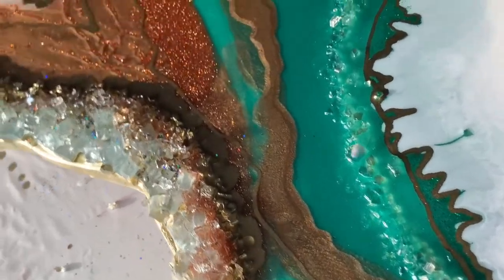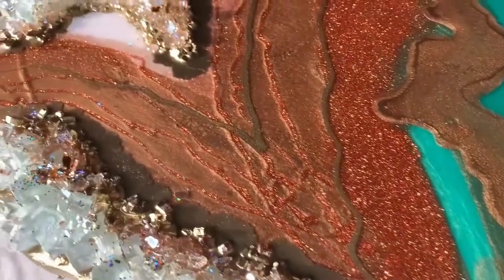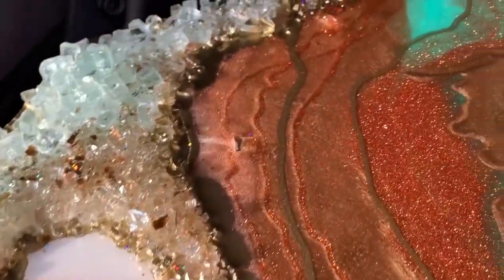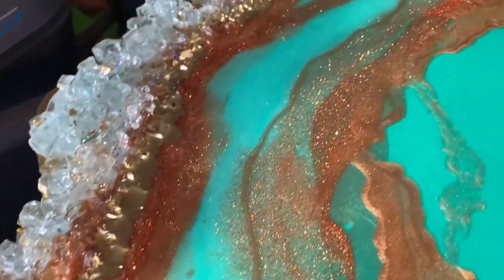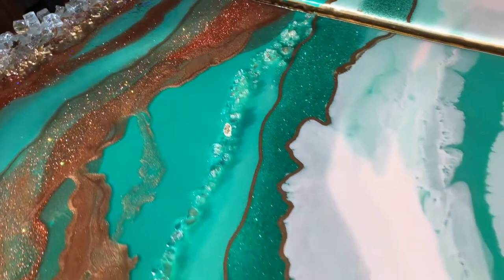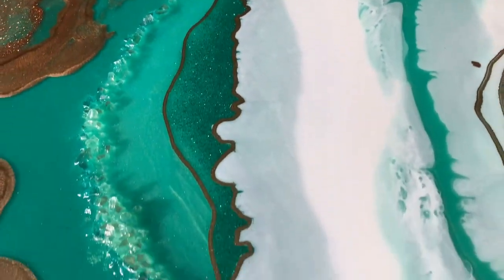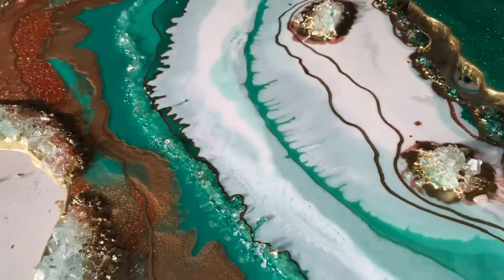I just wanted to mention when working with glitter in your resin, what happens is when it dries, the glitter tends to float to the surface and it creates a matte finish. So in order to fix that, the best thing to do is mix up another batch of Artworks resin and do what they call a flood coat — just do another coat over it and it makes it shiny again.